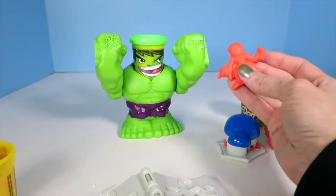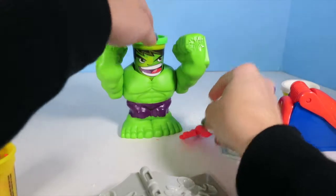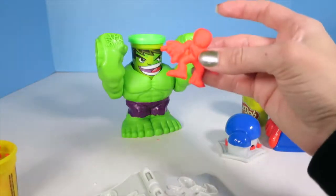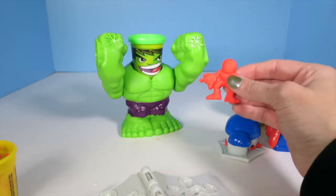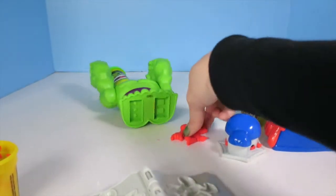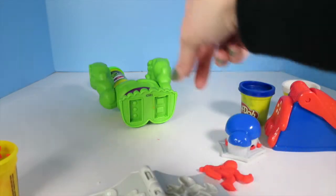Who's cooler — Hulk or Spider-Man? Hulk: I'm way cooler. Hulk smash! Smash! What? Hulk just totally smashed Spider-Man. That is not fair, Hulk. Hulk smash! And then Hulk smashed himself. It's a draw — I don't know if anyone can win this.